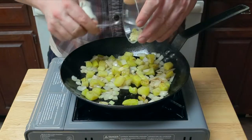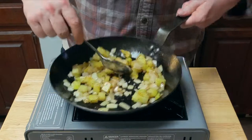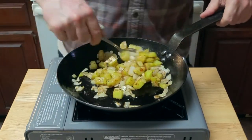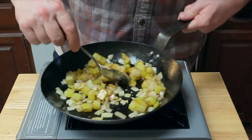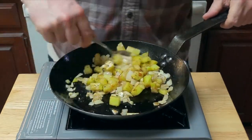Now we're going to put in about half of our minced garlic. This is also where you add any seasonings you want. For a little something different, I'm adding some Japanese chili powder, which is called sashimi togarashi. Keep on stirring and cooking the hash until the potatoes start to brown.